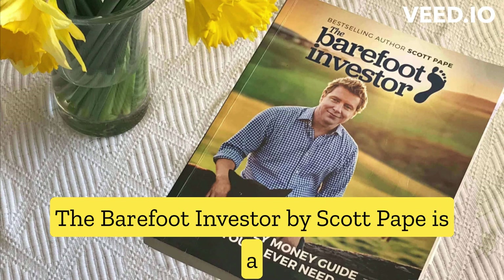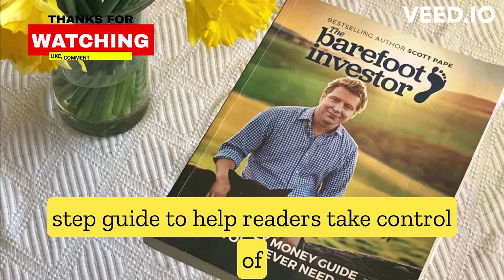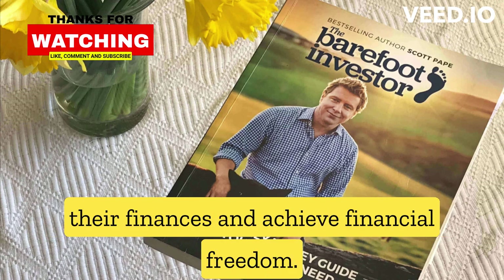The Barefoot Investor, by Scott Pape, is a personal finance book that provides a step-by-step guide to help readers take control of their finances and achieve financial freedom.